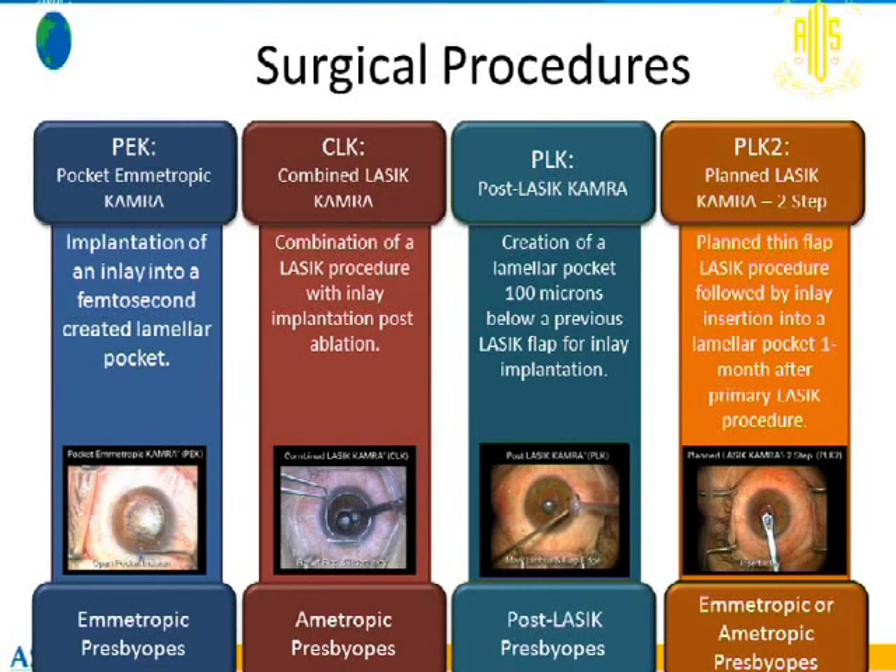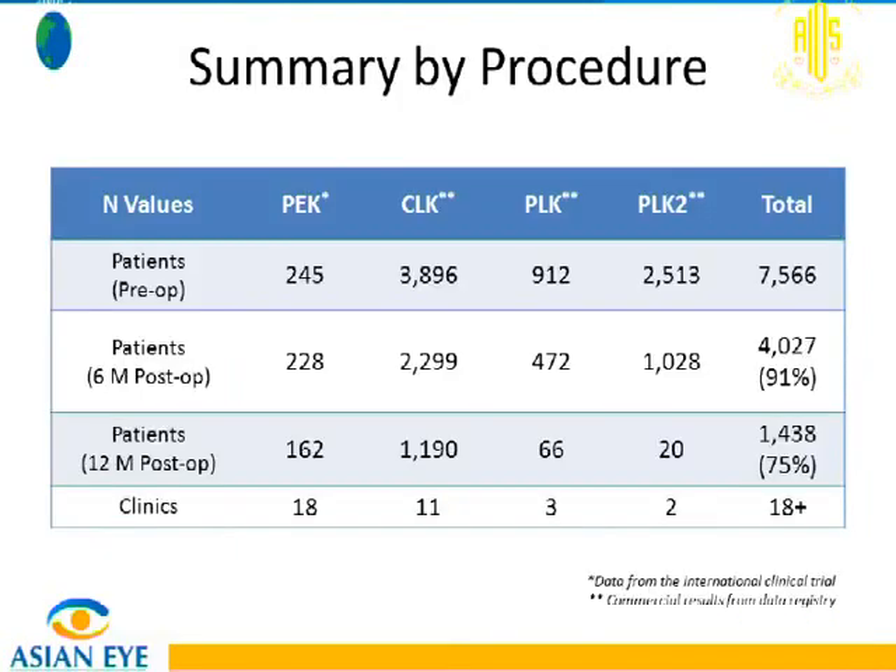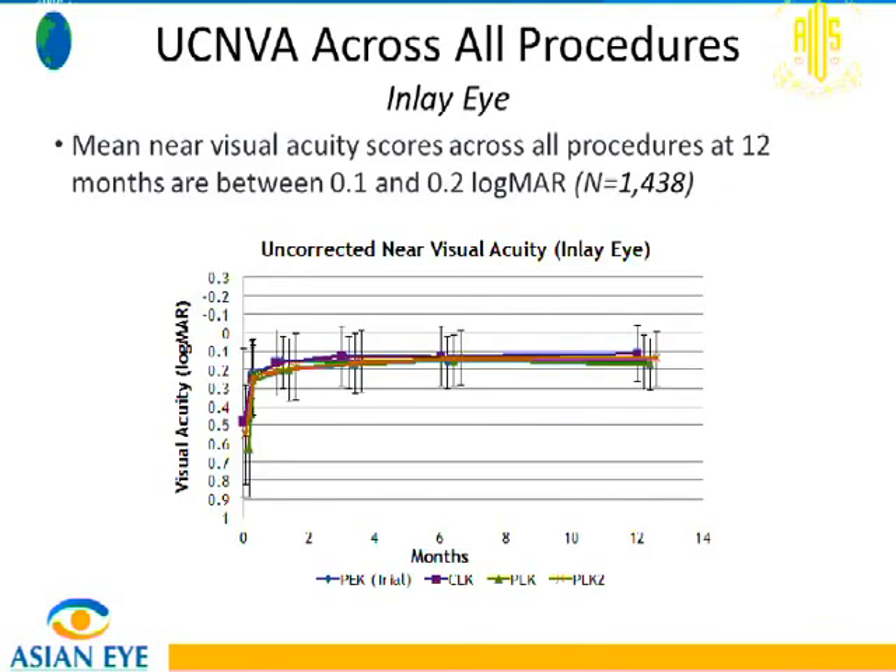The first approach is for emmetropes, the second for those with refractive errors, the third for post-LASIK patients, and the fourth is the combination approach. Overall, there have been more than 10,000 procedures, and in a series of 7,500 procedures at one year, most patients at the Japan clinic — where this is very popular — chose combined LASIK because they had refractive errors and wanted presbyopia correction simultaneously. Near vision uncorrected across all four procedure types shows near vision close to J2 to J1 after 12 months.